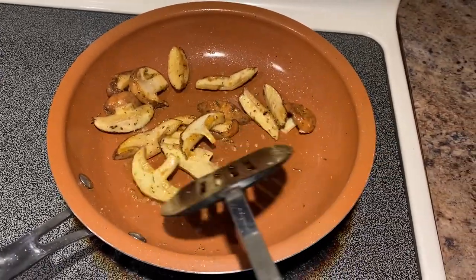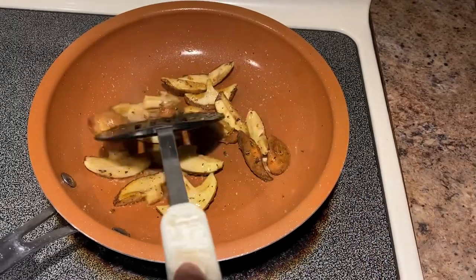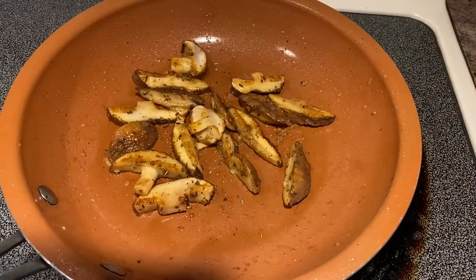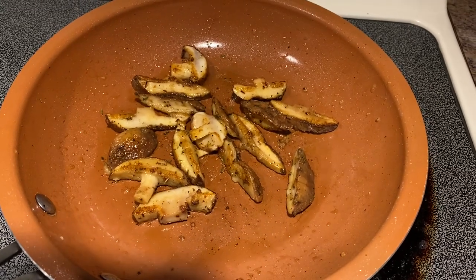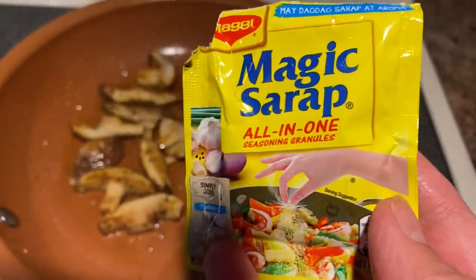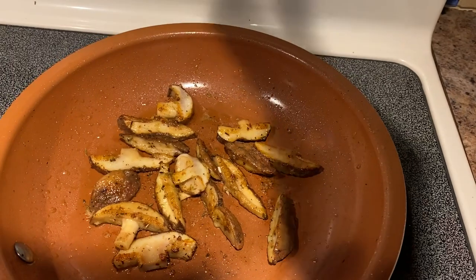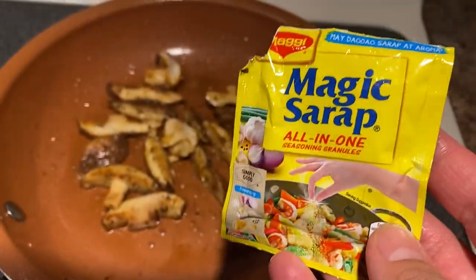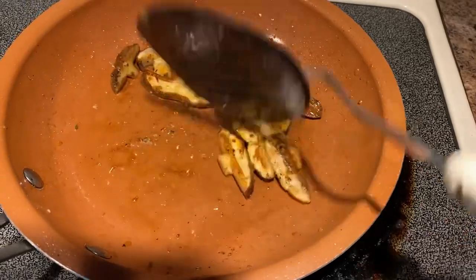Cook it until it's golden brown or starting to become translucent. You can put salt or vegetable bouillon if you want. But for myself, I have this Filipino seasoning — I've used this on my video two times already, but I just wanted to have a little extra flavor. It's pretty good, this seasoning is really good. It's good to do everything. Mix it and let it go, and they're ready.